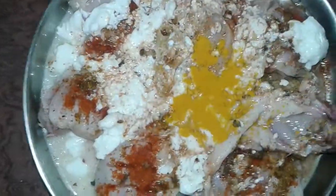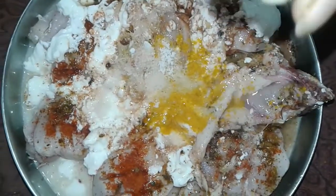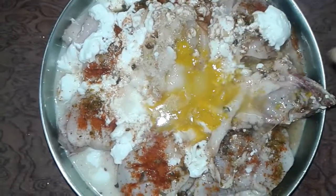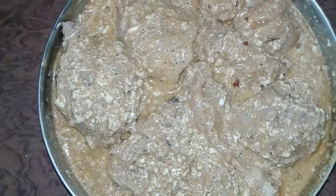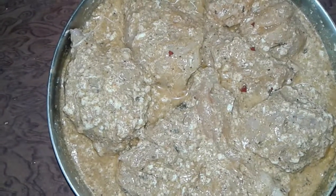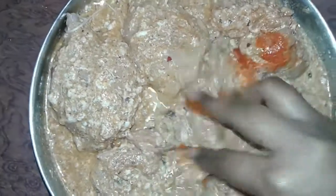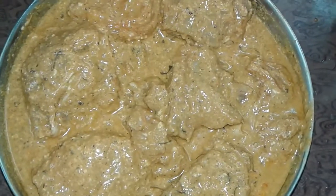After mixing a little, we also add turmeric, salt to taste, and lime juice. Then we mix it again. We also add food color — this is optional, it gives a nice color. Cover it and give it rest for four to five hours.